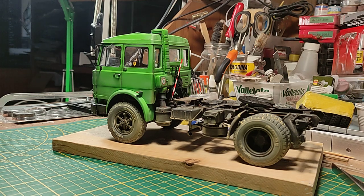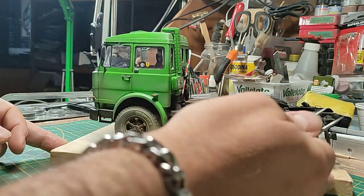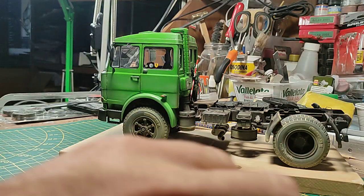Hi guys, welcome back to the channel — Paolo here. This is the final video about my latest reaction on racing trucks. This is the master model that gave origin to all the production of my 170s trucks, and it is finally done. I'm making this video in October, after a session of very important international and Italian contests where luckily the truck was a real masterpiece — everybody liked it and it took a lot of prizes.